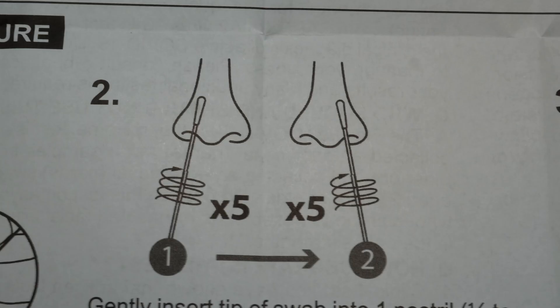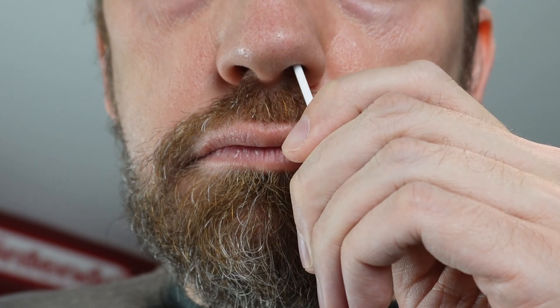You're going to swab both of your nostrils by doing a circular motion as seen here. Note it does not say to spin it — you're going to go around five times inside each nostril, and it says to take 15 seconds to do each one, so these are going to be very slow.